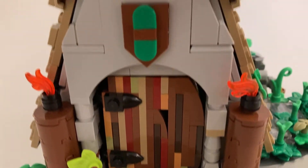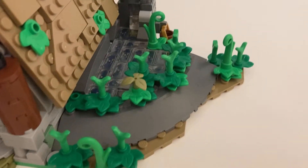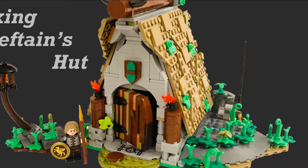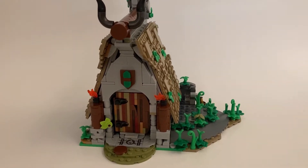Hey guys, I'm RJM Bricks, and today I'm really excited to show you my latest MOC, which is a Viking Chieftain's Hut. It is a LEGO Ideas project, so there's a link in the description. Make sure you go support it so this one can also have a chance of becoming a real set. But without further ado, let's get on with the MOC.